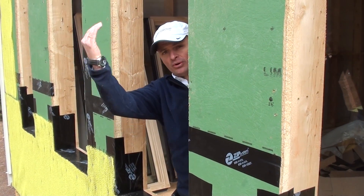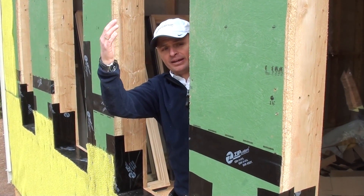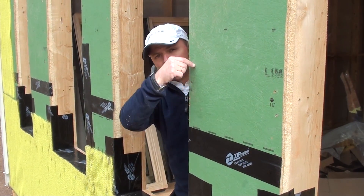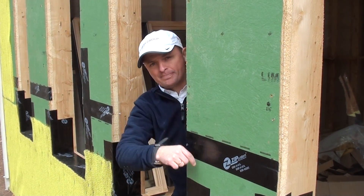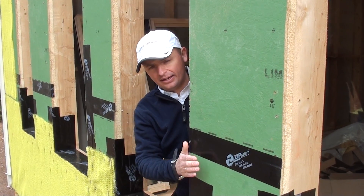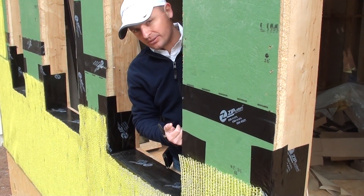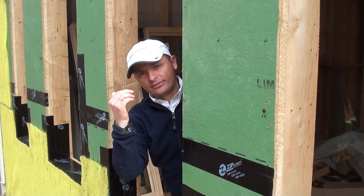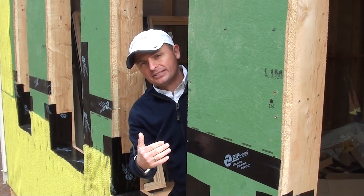That would prevent any water that could potentially come through the siding, hit the sheathing, bypass the window, and come into the interior of the house. There are other details such as header flashing and other techniques we're implementing.